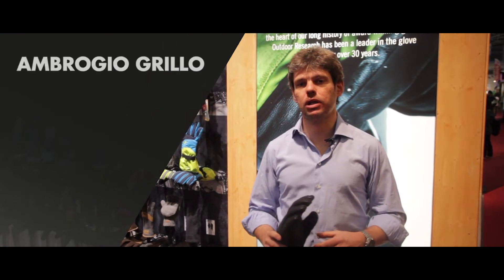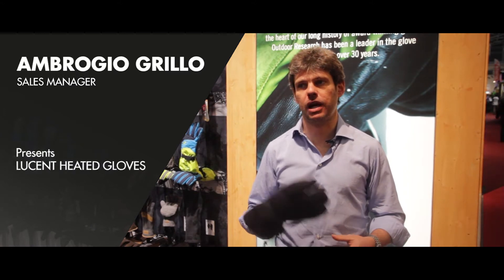Hi everybody, my name is Ambrogio Grillo. I'm the sales manager for outdoor research at Scott Italy.